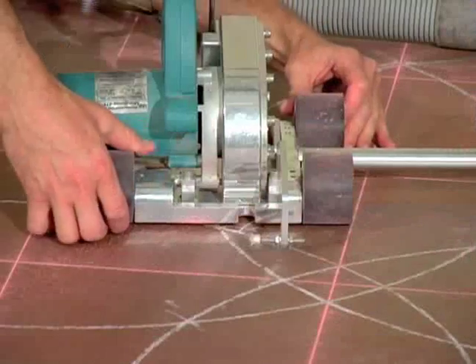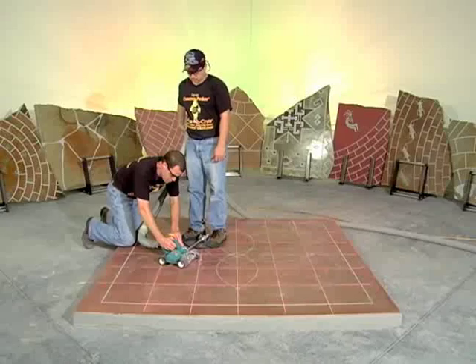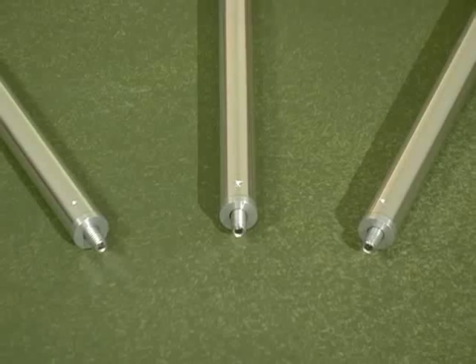A center pivot kit and connecting tube system will allow your Mongoose 411 to engrave exacting circles and arcs to any scale. Just add additional connecting tubes for larger radii.